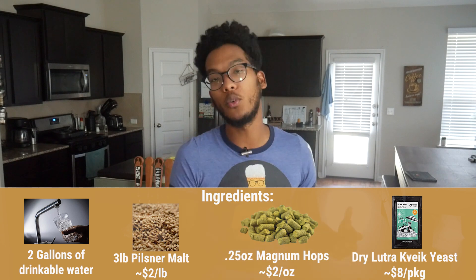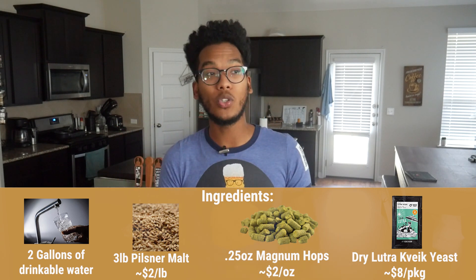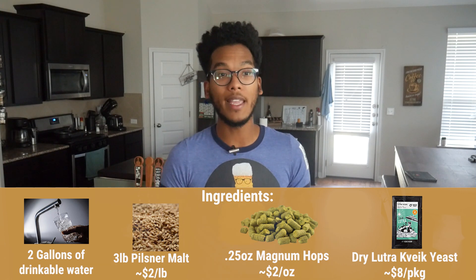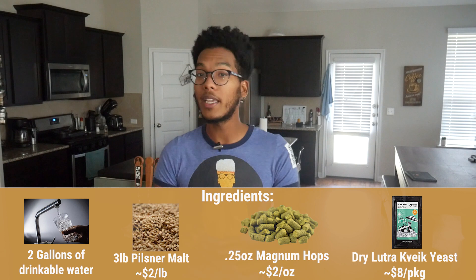If you don't want to do a pale ale and you want to do something like an IPA, you may just need to up your hop amount and change the length of the boil. This recipe can be replicated with just about any type of hop, depending on the style you're going for.